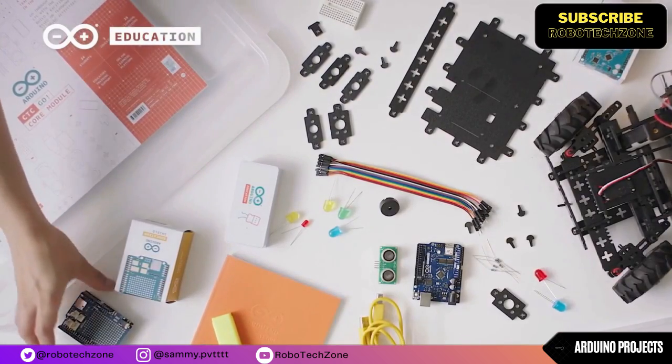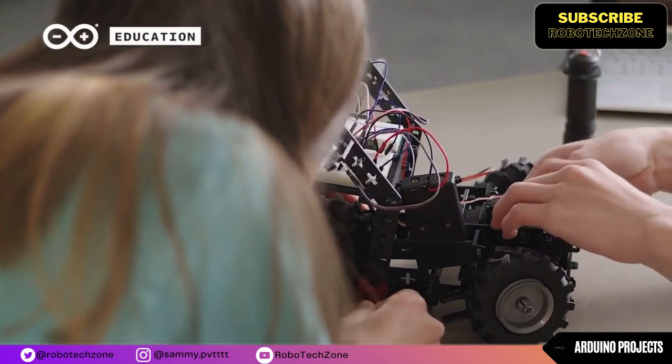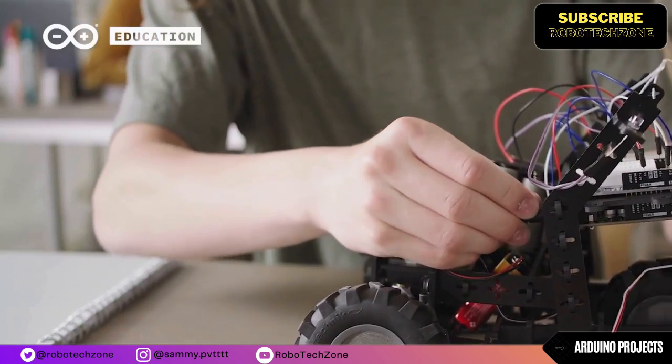Arduino Uno is based on an ATmega 328p microcontroller. It is easy to use compared to other boards, such as the Arduino Mega board.